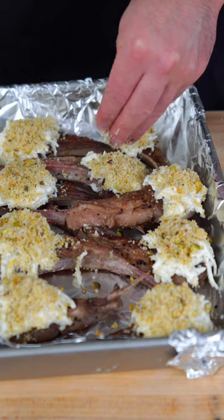For every lamb chop, give it a dollop of the cheese mixture. Top each one off with your breadcrumb dust. And then we're gonna bake at 350. The goal is to melt the cheese and get the breadcrumbs nice and crusty.